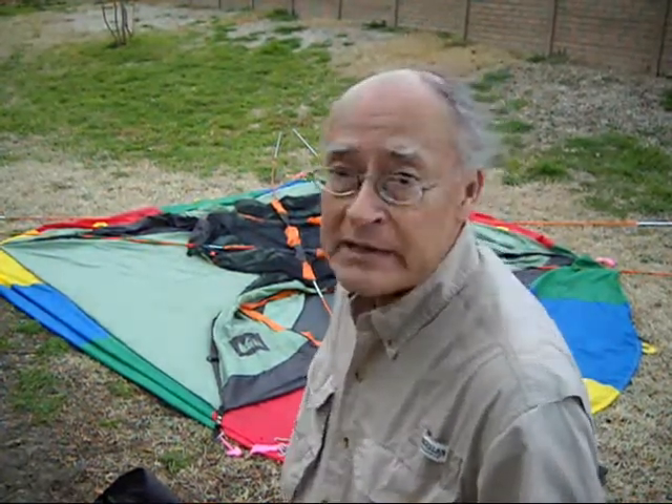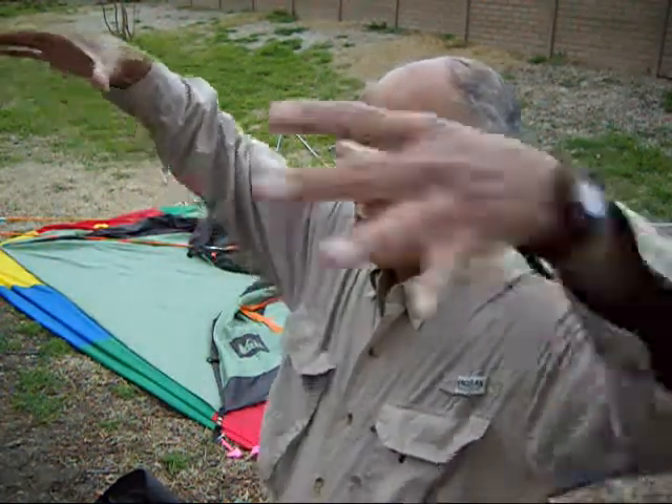Today's tent is the REI Habitat 4. I've got it laid out back here just to show you. It consists of four poles that crisscross in the center to form a little rectangle — a square actually — and two pole ends come to each corner, ending up making a vertical flat dome with a lot of space.